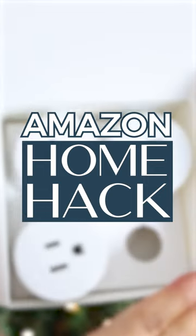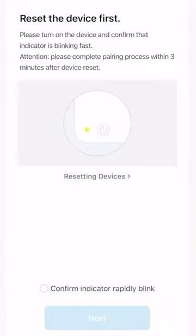I started using the Alexa smart plugs with my Christmas tree and I've slowly started using them all over my house. It's a great way to control any outlet in your home and you can control it from anywhere.